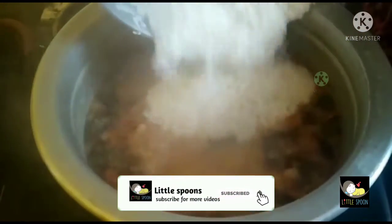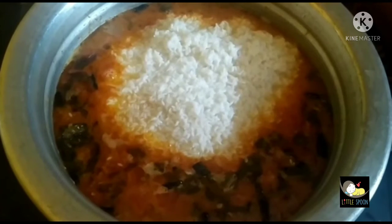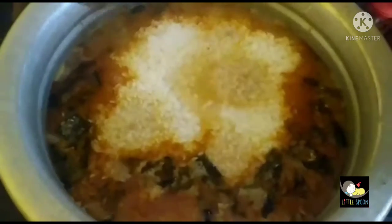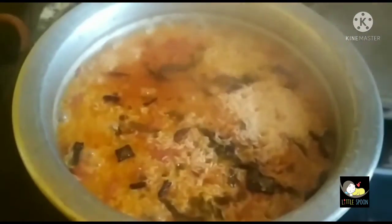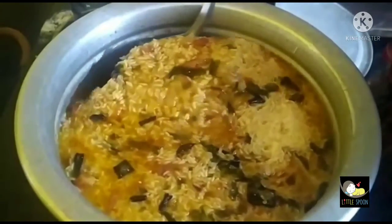Mix them for 2 minutes until full. Add in the dough while mixing. Let's mix it in a little bit in a medium flame, then a low flame. Add it for 2 minutes to mix until done and add a little more.